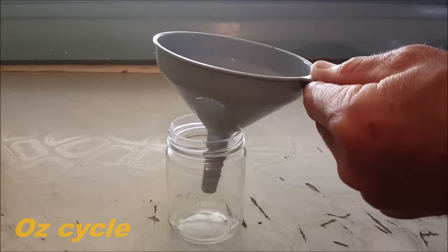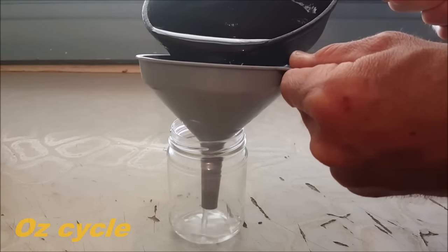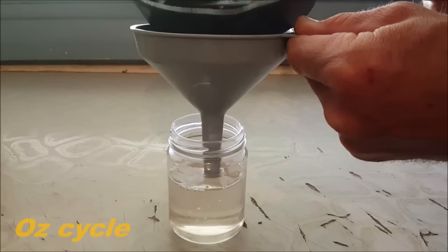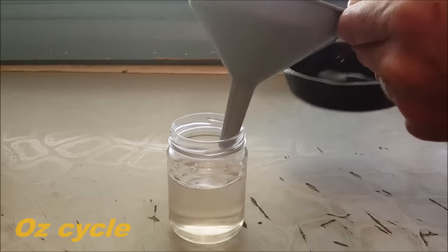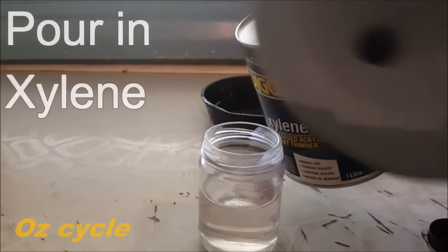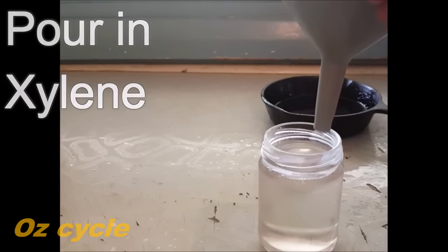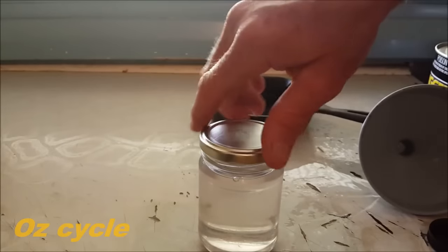Now pour the hot wax into the jar — this is where a funnel comes in handy. Fill it to about two-thirds full, which is just over 130 milliliters. Finally, fill up the rest of your jar with xylene. It doesn't matter whether you do this when the wax is hot or cold. And that's your jar of wax lubricant.